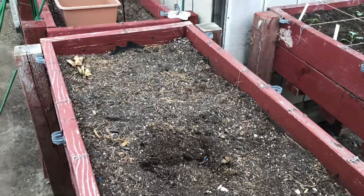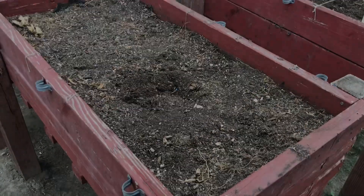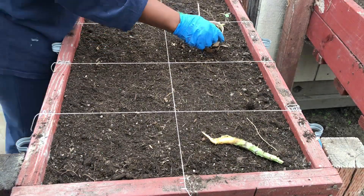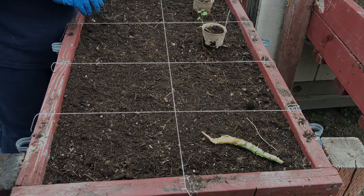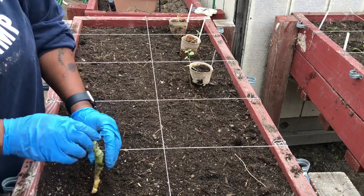Coming around to bed number three, I revitalized it, sectioned it, and in this bed we're going to plant the last collard stalk. I'm doing an experiment this year — I'm growing potatoes from seed.